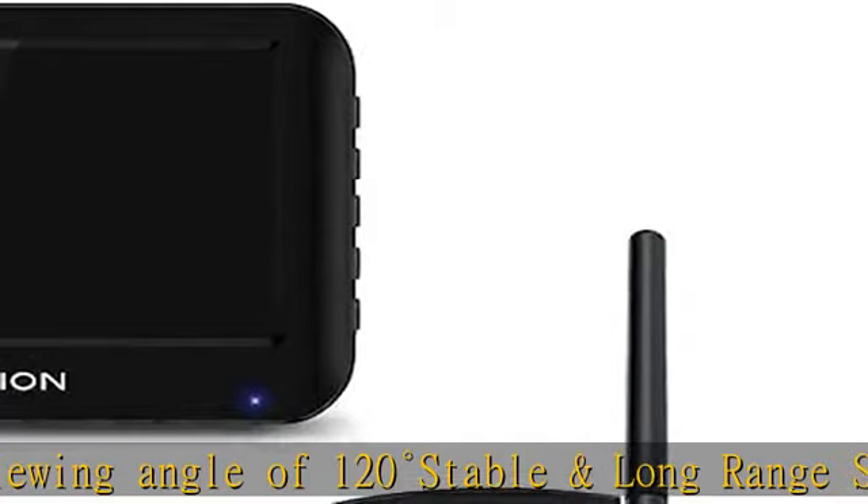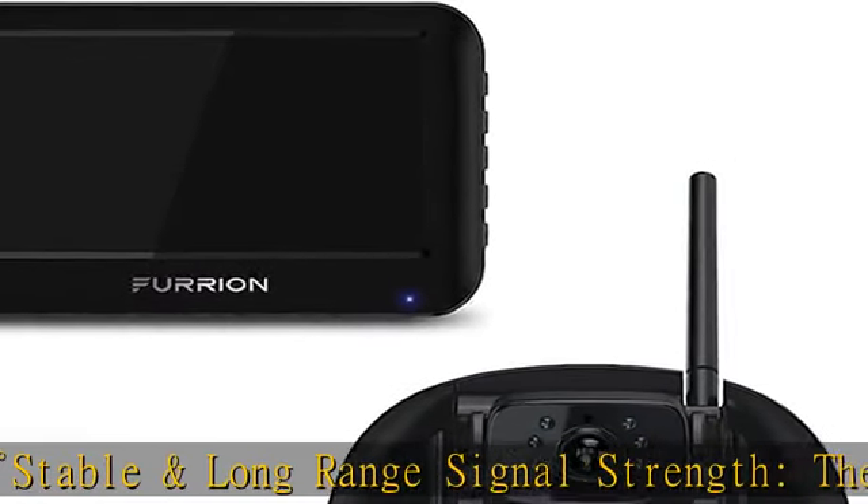Clear and easy viewing: the 5-inch touch screen anti-glare monitor comes with park assist marker lines and displays a clear, uninterrupted live video. The windshield and table mount allow for easy viewing.